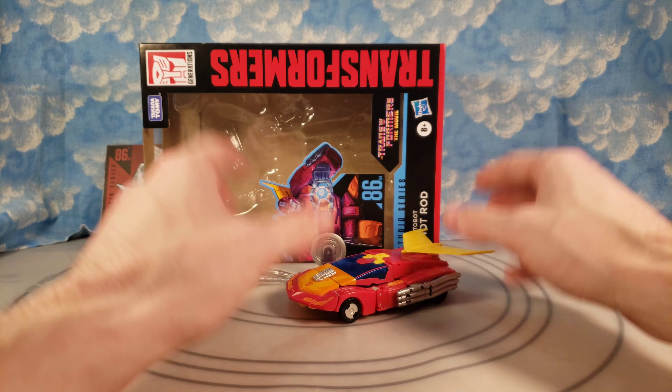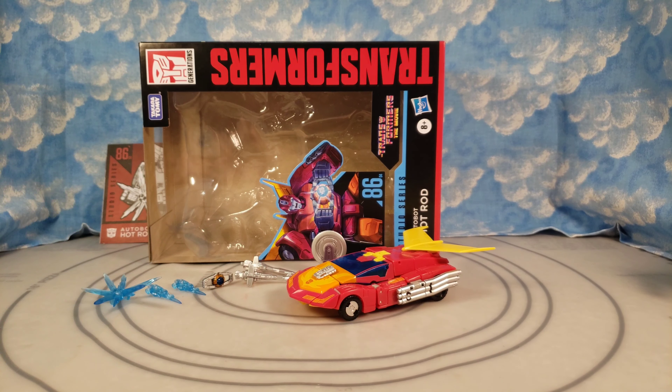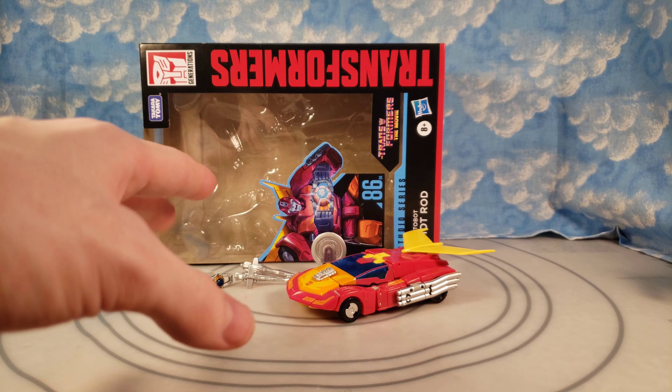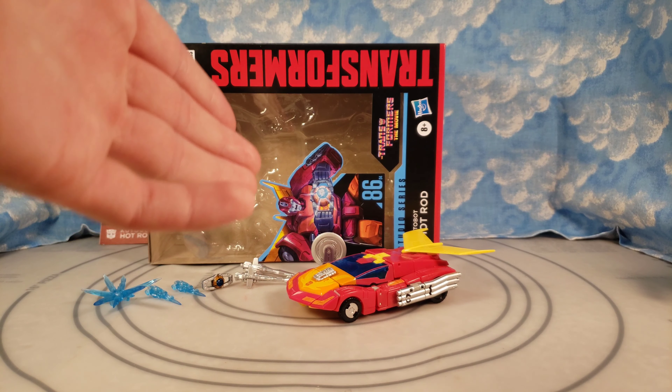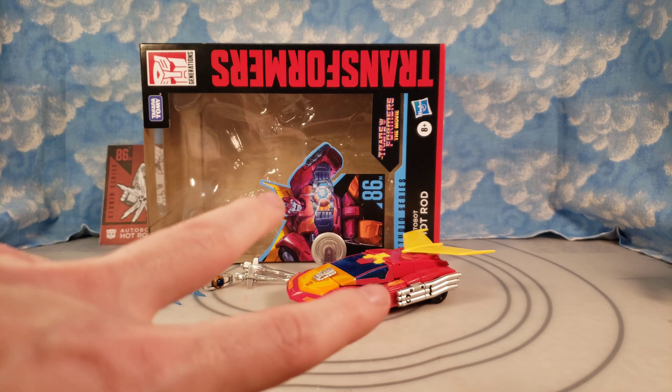In complexity this is a voyager, but in size it's really a slightly bigger deluxe for the price point. There you go — that's my thoughts and my review on Transformers Takara Tomy / Hasbro Studio Series 86 Hot Rod. If you're new, watch other videos and decide if you want to subscribe. Have a great one — peace, bye!